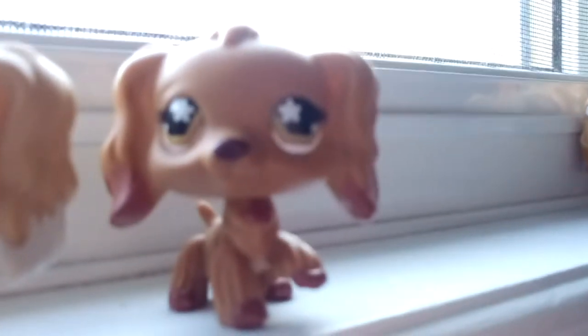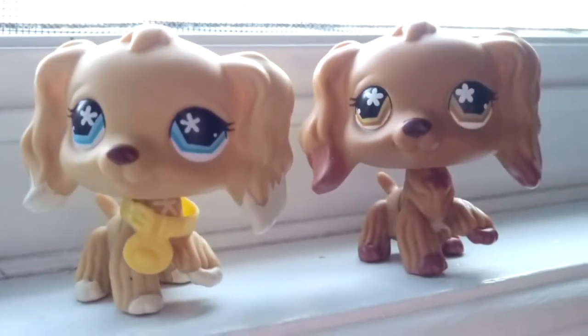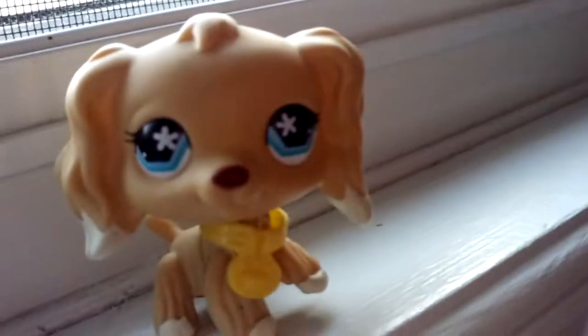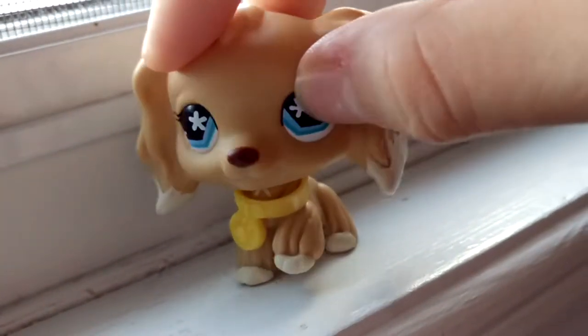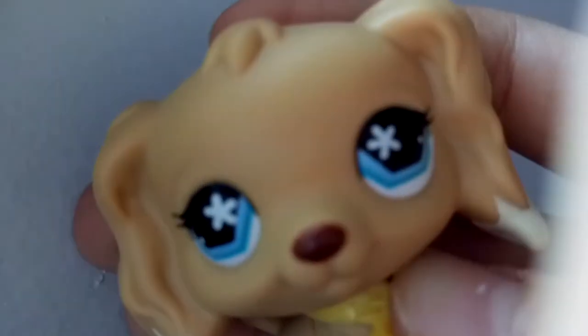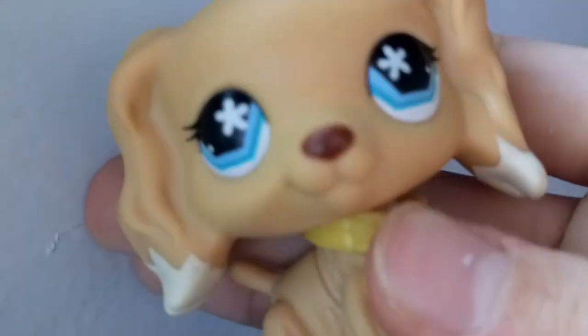I feel a bit bad saying all the nice things about this one compared to the others. But I love how different she is from any other Cocker Spaniel — her white tips and her eyes are just so pretty. I really love her and she might be my new mascot. I thought this other one would be my second favorite and that she'd be my least favorite, but she's actually my favorite.